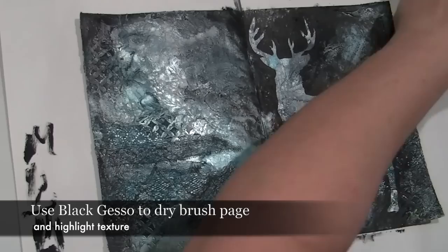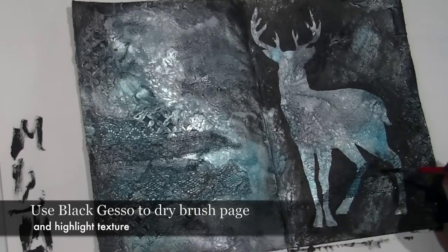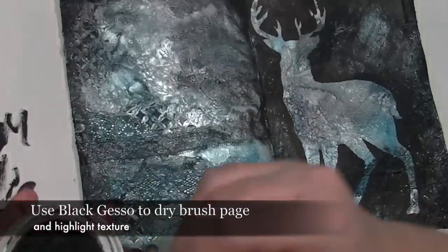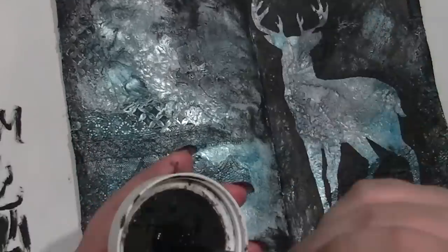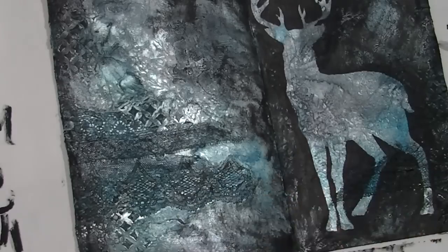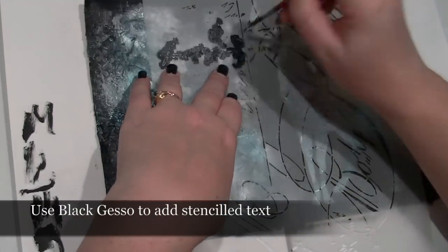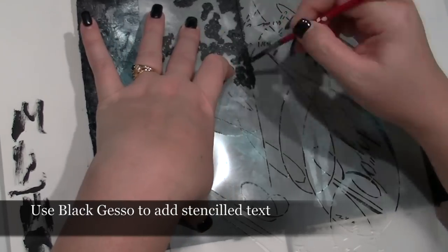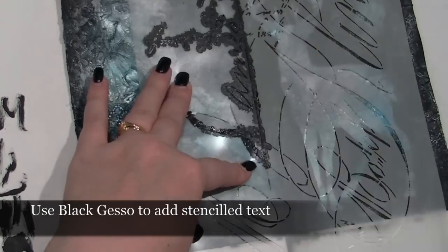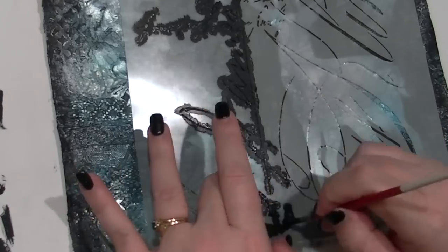I'm also using the Black Gesso and dry brushing it onto the texture of the page to help draw the eye to the Deer. I'm just dragging this almost-dry brush over the surface and it really helps highlight the texture and the Deer. Now I'm going to use the same Black Gesso in the next step but I'll be using it to create the image rather than the outline — going through a text stencil, quite carefully with an almost-dry brush, just adding very fine text to help separate one side from the other.